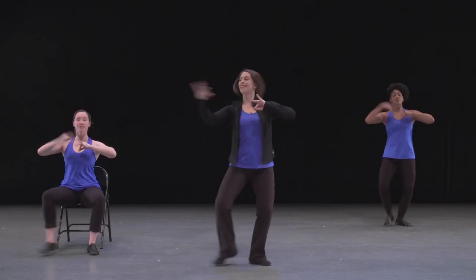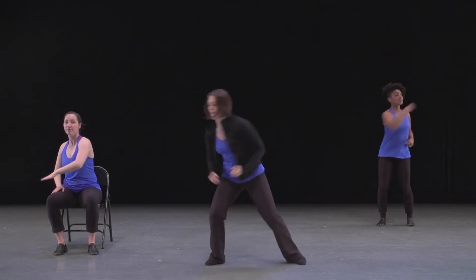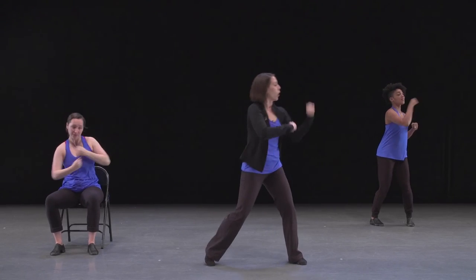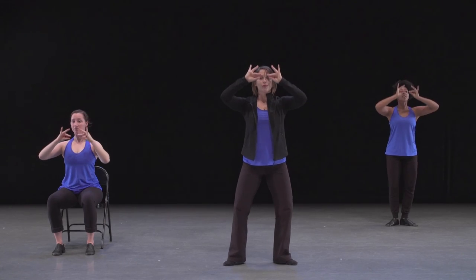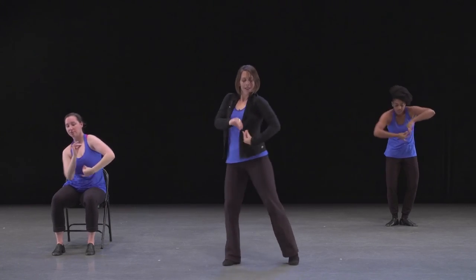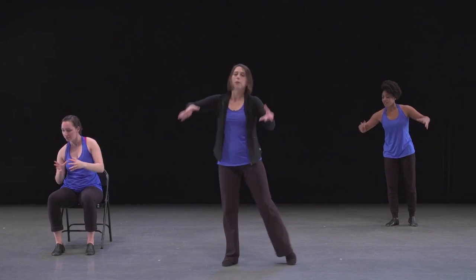Now we'll try it through with music. If you're practicing along at home and watching through the full version, look for these blue shirts — that way you can follow along with Roger's section as you dance. Let's try it together with music. Here we go: one, two, three, four. Waves. Battle. Go down to go up. Draw back to tradition. Explore. Pulse. Bring it back to home.